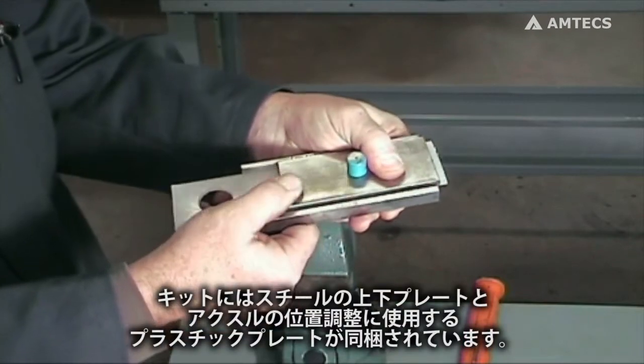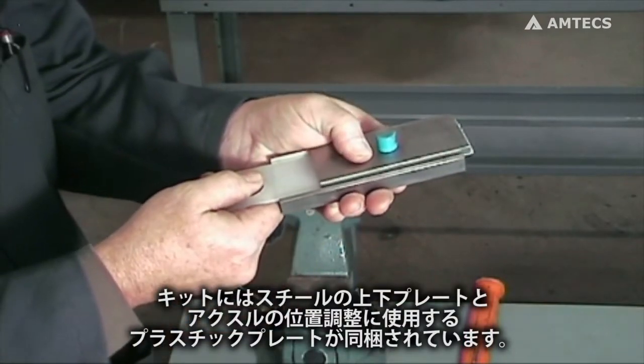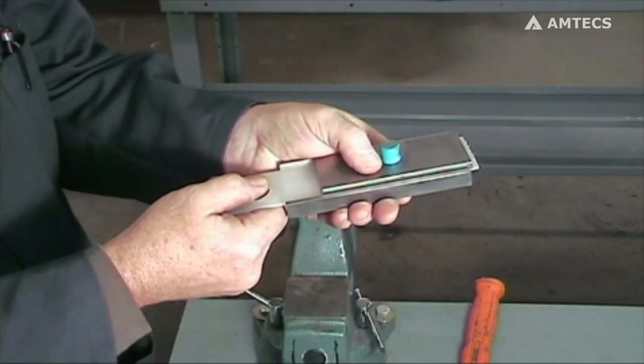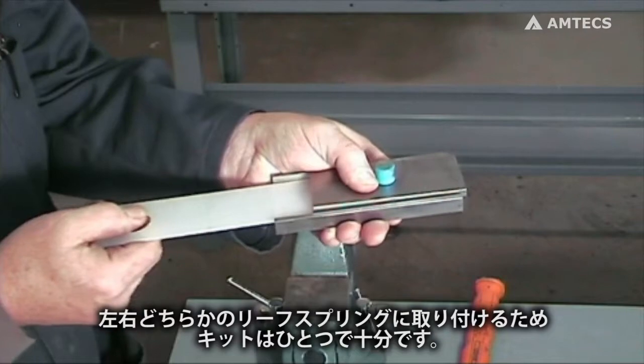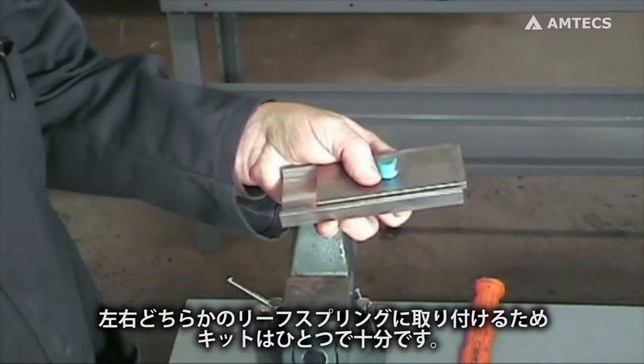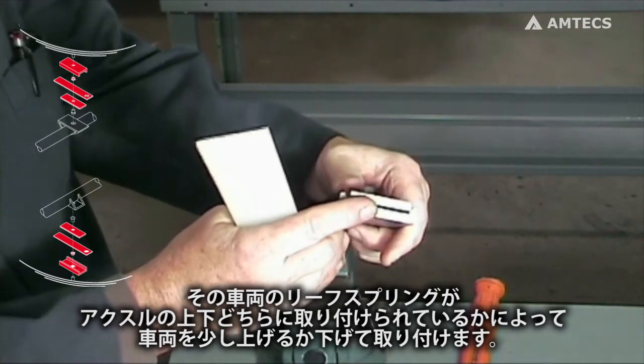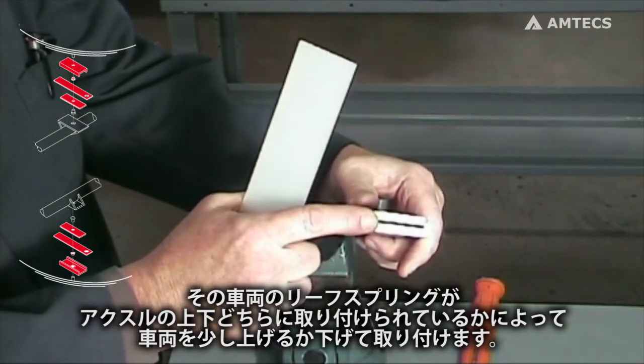This kit comes with a steel top and bottom plate along with a plastic shim used for axle positioning. Only one thrust plate is needed and may be installed on either leaf spring. It will either slightly raise or lower the vehicle depending on which side of the axle the leaf springs are mounted.